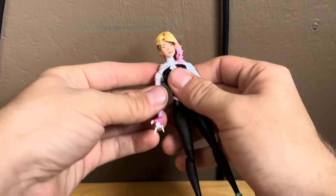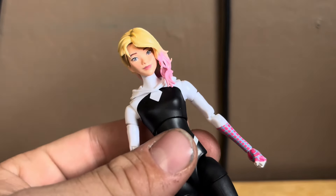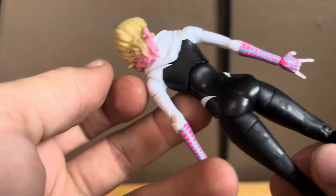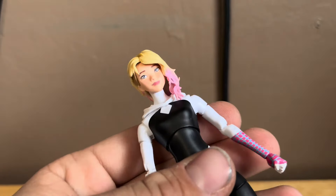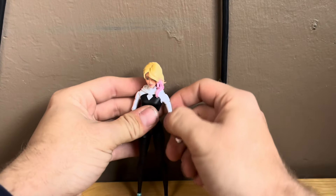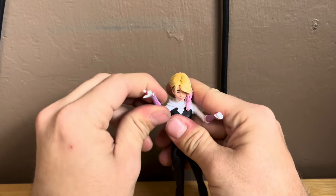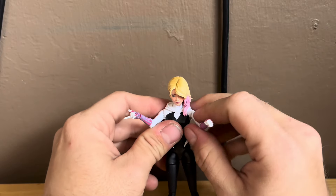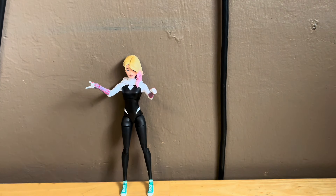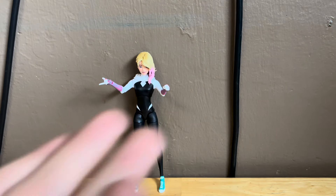Here she is out of the packaging. Nice detail on the head sculpt and the hair. Nice sculpting detail on the shoes and the cobwebbing on the arms — looking fantastic. This figure looks incredible. I'm so glad to have this figure in the collection. You can pose her out and turn the figure. She comes with two extra hands that you can swap in.